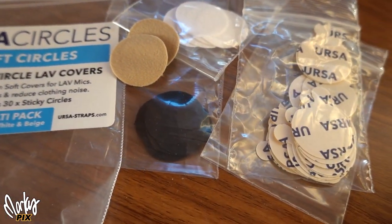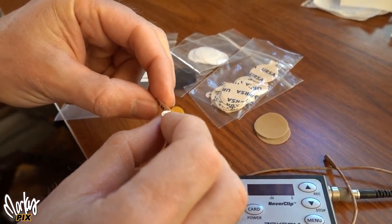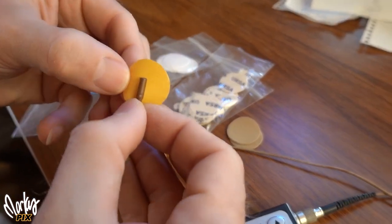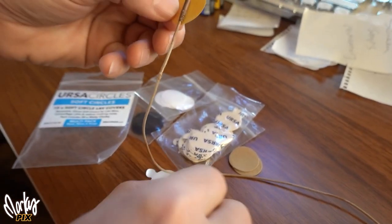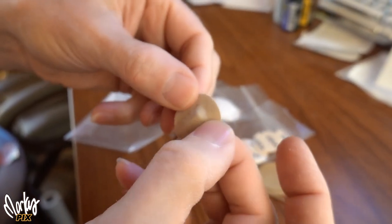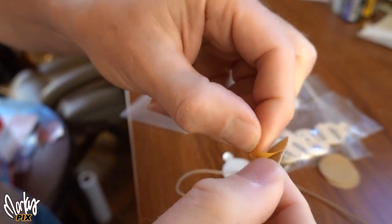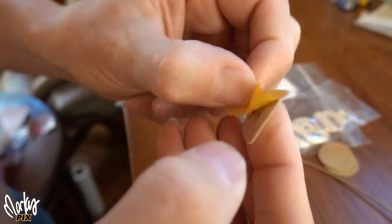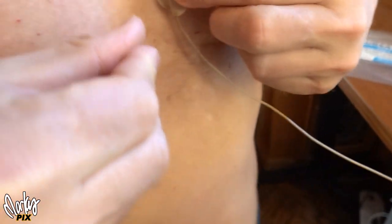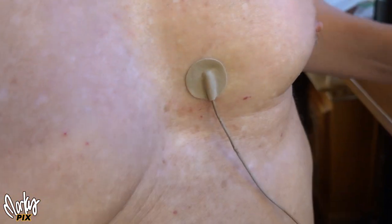They're little soft circles that come in white, black, and skin-colored. And then there's also this double-stick circle. You peel off the first side of the double-stick circle and you stick your little lavalier microphone right in the middle of that. Then you take your soft fabric circle — color of choice — and you stick it over the top of the lavalier microphone and secure it really well, so it has this soft fabric protecting it. Then peel off the protective layer off the back sticky side and stick that to your chest, trying to place the microphone right below where your shirt opens up, so there's not a lot of fabric covering it, but just enough fabric to protect you from the wind.